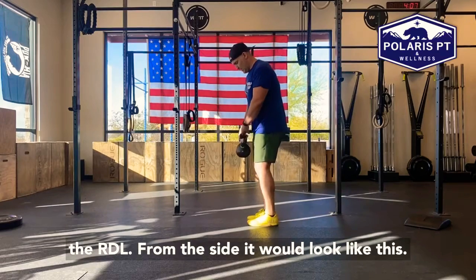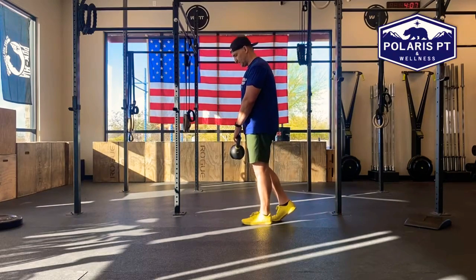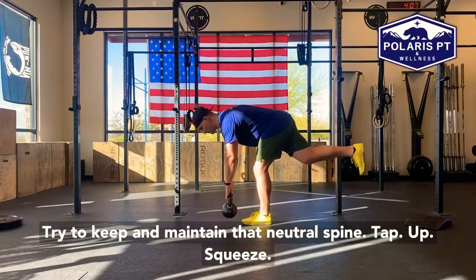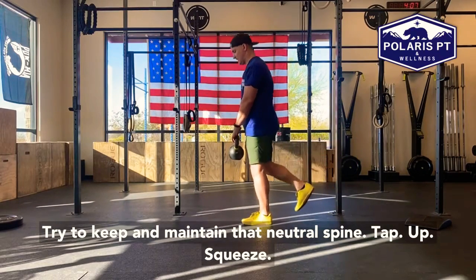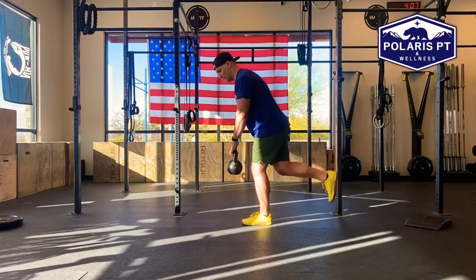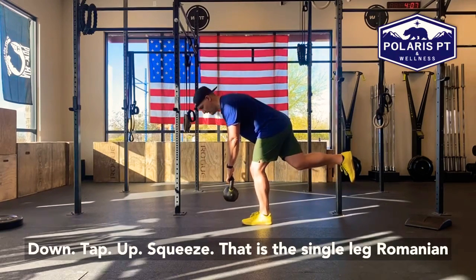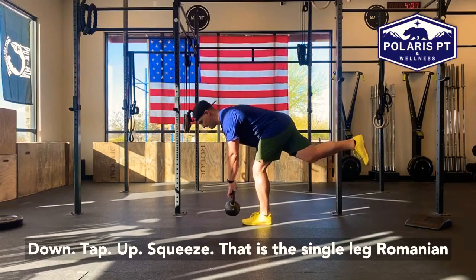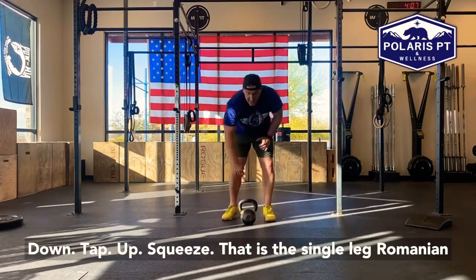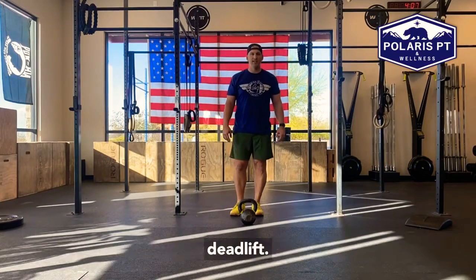From the side, it would look like this. Try to maintain that neutral spine. Tap, up, squeeze. Down, tap, up, squeeze. That is the single leg Romanian deadlift.